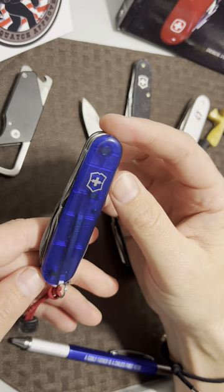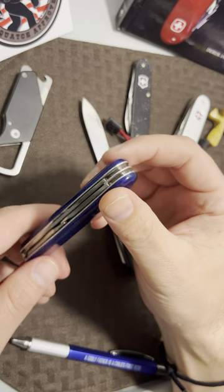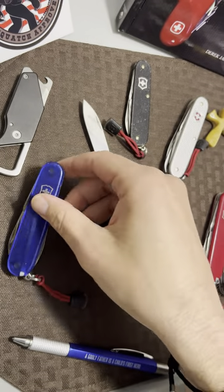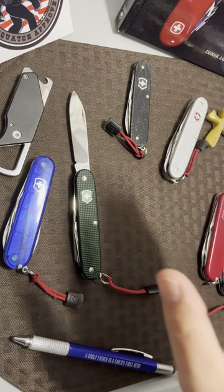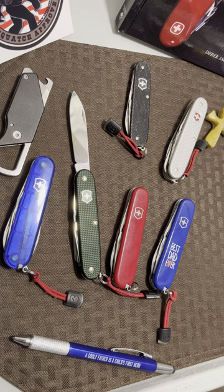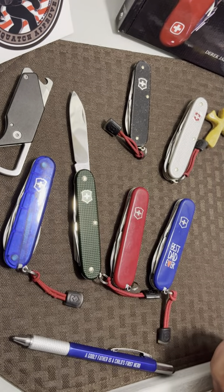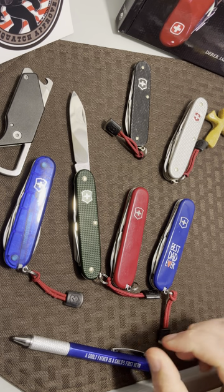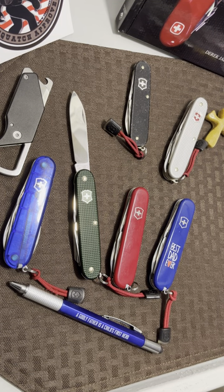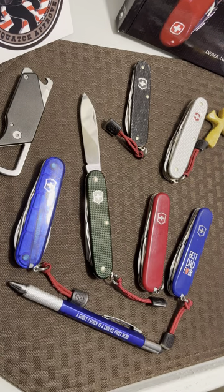I've just reviewed a Benchmade and a Boker — both pretty expensive — and a lot of channels focus on flashy, pricey knives. I enjoy watching and buying those too, but this is a common man's everyday carry. You could build your entire EDC around a Tinker and not be bashful about it. If people don't give it respect, it just shows how little they know. These knives have been around forever, they're easy to use, easy to sharpen, recognized all around the world, and they don't attract the wrong kind of attention.